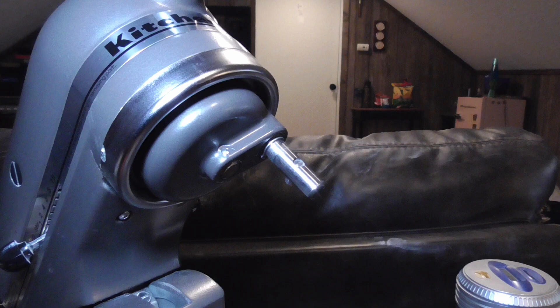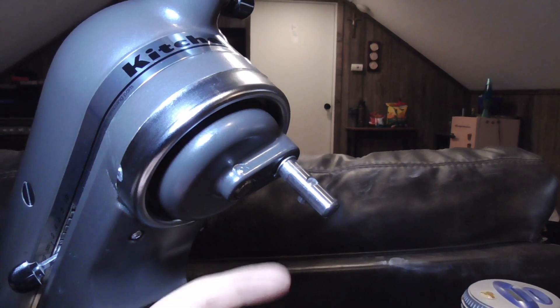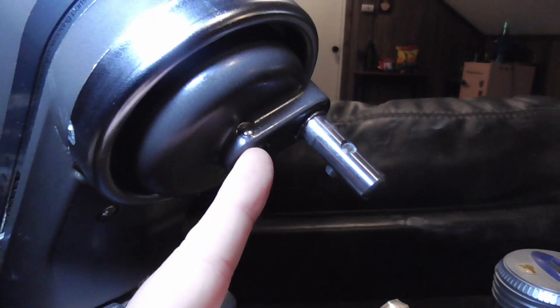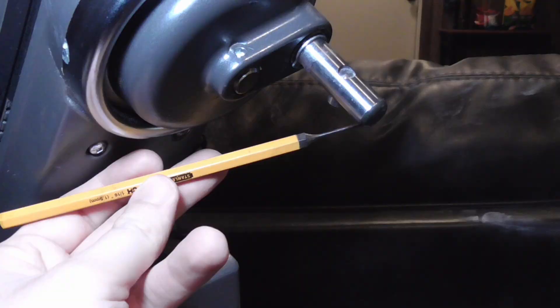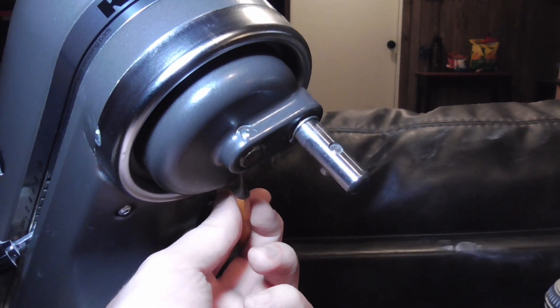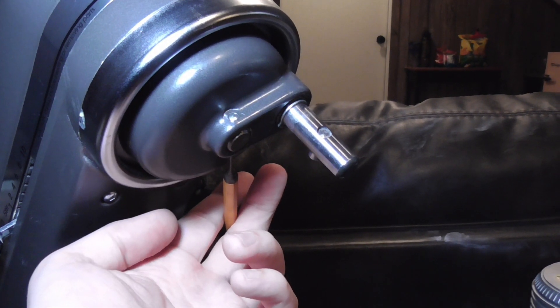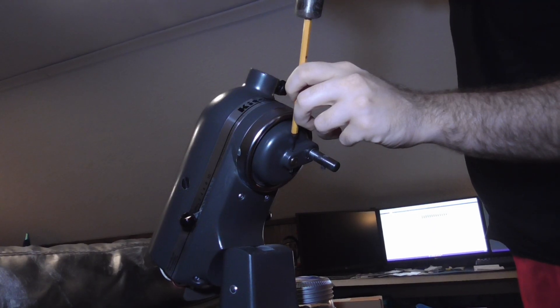The first thing you're going to need to do to get this top cover off is to punch out this pin right here. The correct way to do this is with a punch. But in a pinch, you can use a screwdriver, with the caveat that you may ruin the screwdriver by hitting it with a hammer, because it's not designed to do that. It is a little bit of a stubborn pin, so you do have to use some force to knock it out.